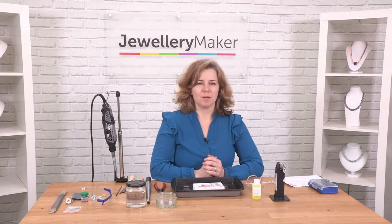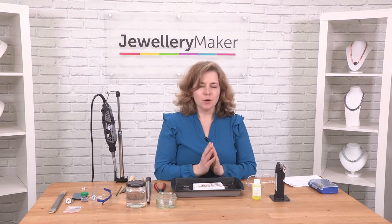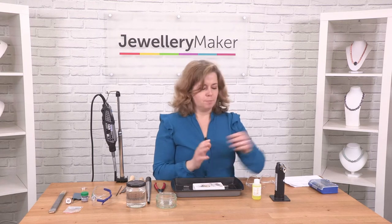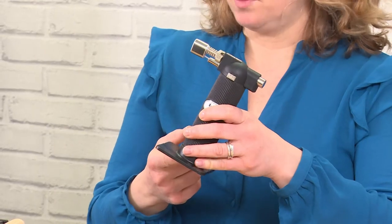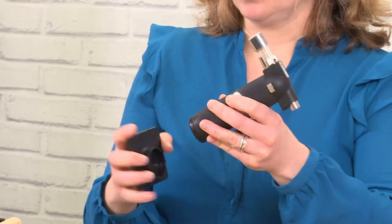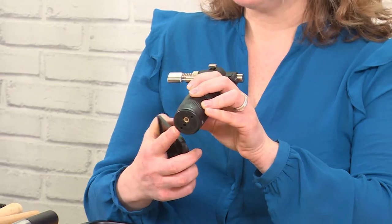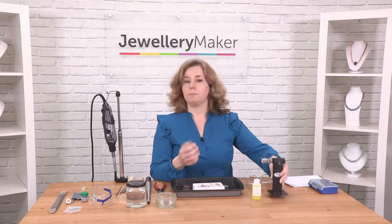Hello, my name is Hayley Kruger and I'm going to talk to you about the essentials of soldering. You're going to need a few tools to get you started, and those tools are a torch. In the torch you're going to need to put some butane gas, which you can insert at the bottom of the torch. You can buy the gas from a supermarket or a petrol station, which makes it very convenient. You fill it until it feels cool in the handle or until it starts to splutter out the back.